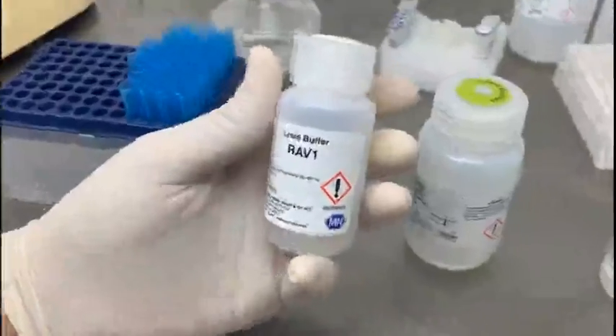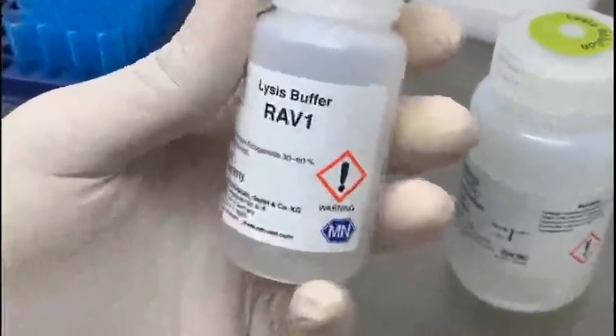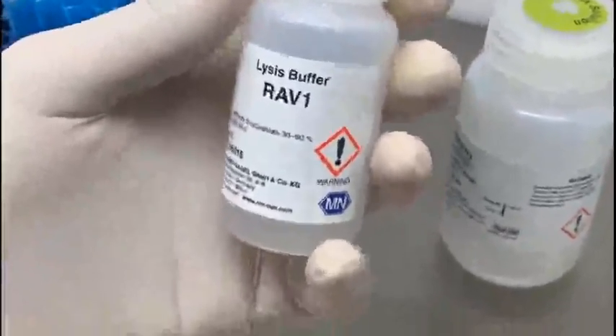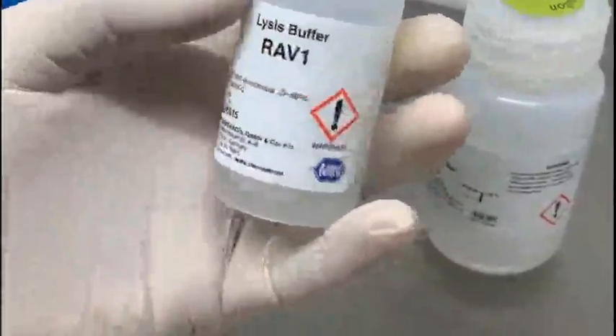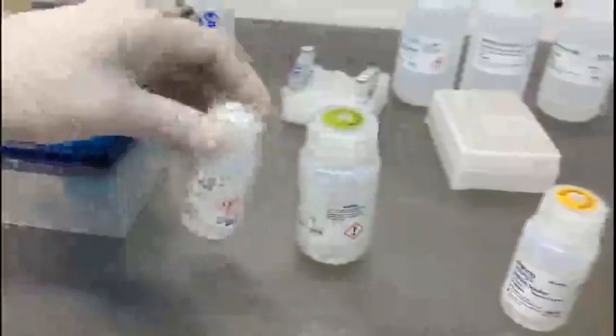The different components used in the extraction of DNA: one is known as the lysis buffer, and it is only used when you are extracting DNA from gram-positive bacteria because they have this thick peptidoglycan layer. This lysis buffer is normally not used for the extraction of DNA from gram-negative bacteria. For gram-negative bacteria you use a digestion solution instead.